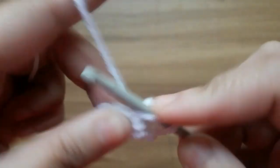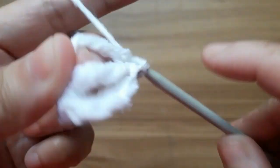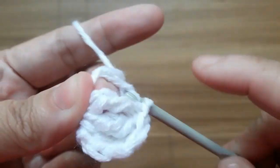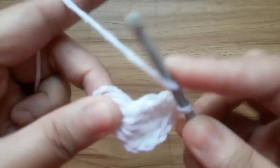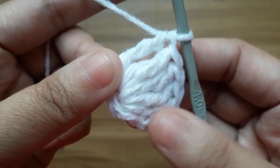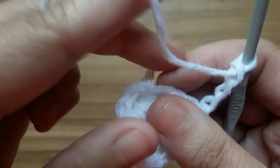One, two, three, four, and five. Now make three chain and slip stitch in the center of the circle.